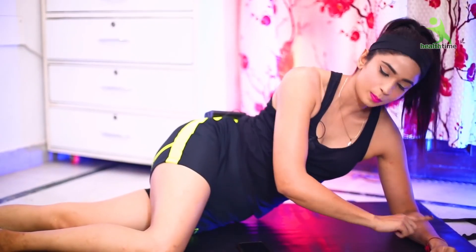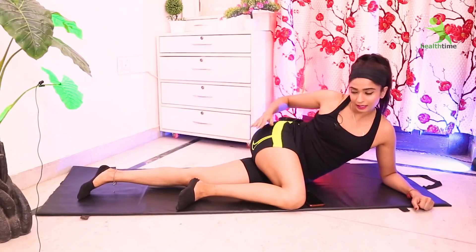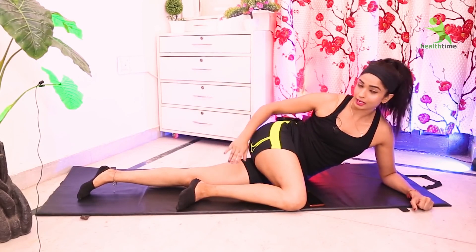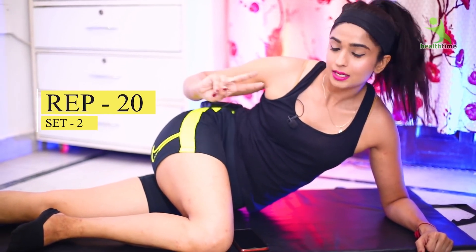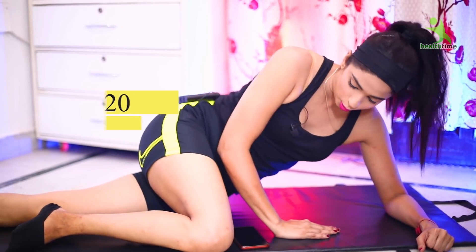Do the first exercise: you need to place your hand nice and place the other one here. Keep your leg like this and keep the hips down. If you are doing the inner thigh exercise, lift the lower leg. You have to do 20 reps and 2 sets in this position.